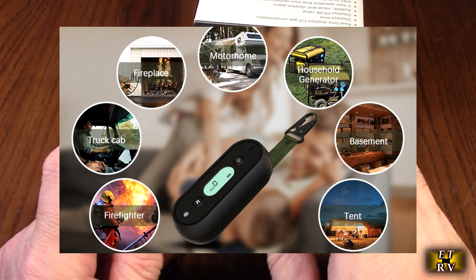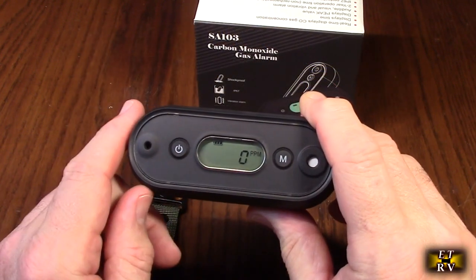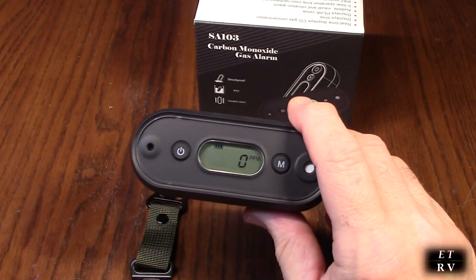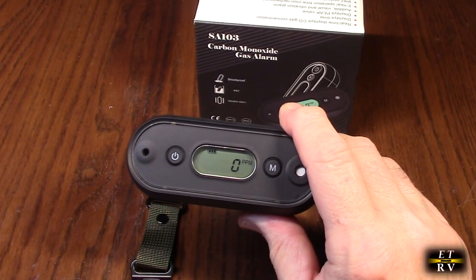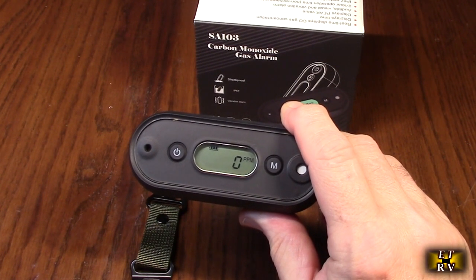You can see right there it has zero parts per million and it's got the battery level right there. It has a detection range from zero to a thousand parts per million with one part per million resolution, with visual, audio, and vibration alarms.